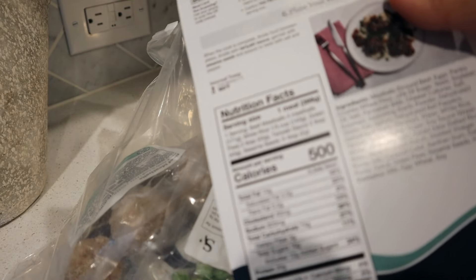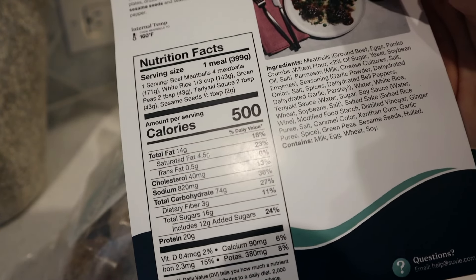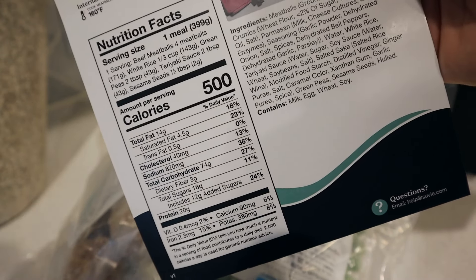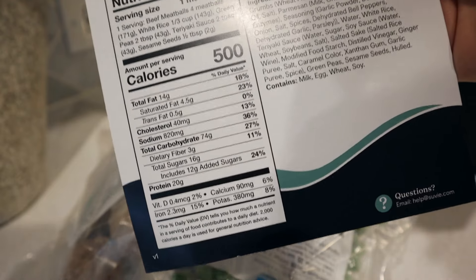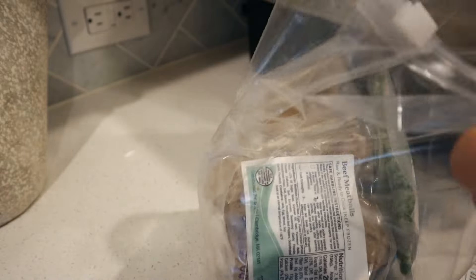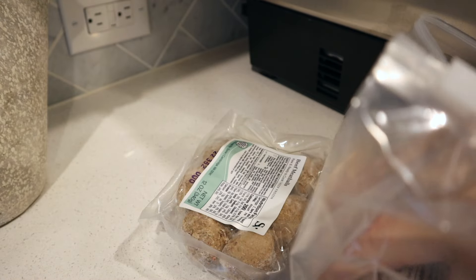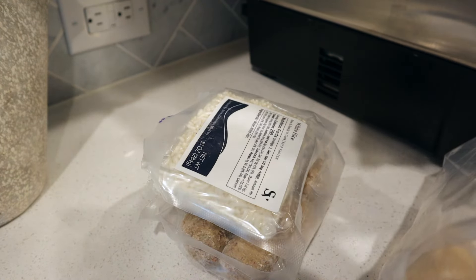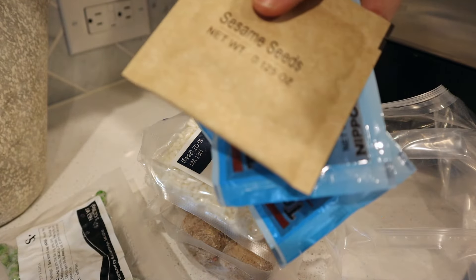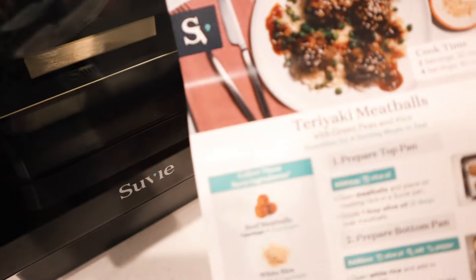I love that they have the nutrition facts on the back of the recipe card — since Ken and I are tracking our macros and calories, this makes it super easy. All the ingredients are in here, and there are very few: the meatballs are already pre-made so you don't have to mix meat, there's rice, peas, a few packages of teriyaki sauce, and sesame seeds. Not only is the Suvie going to cook all this, but even assembling it is going to take basically no time.